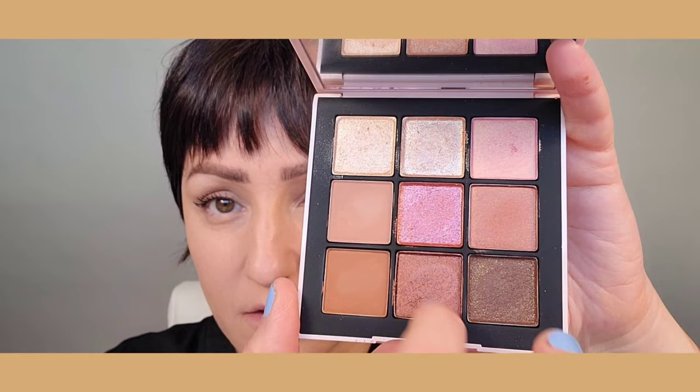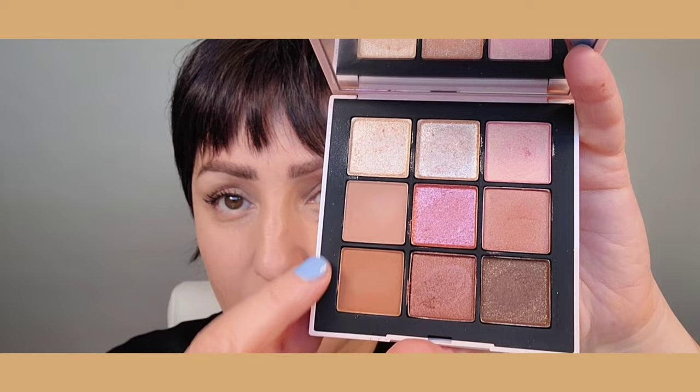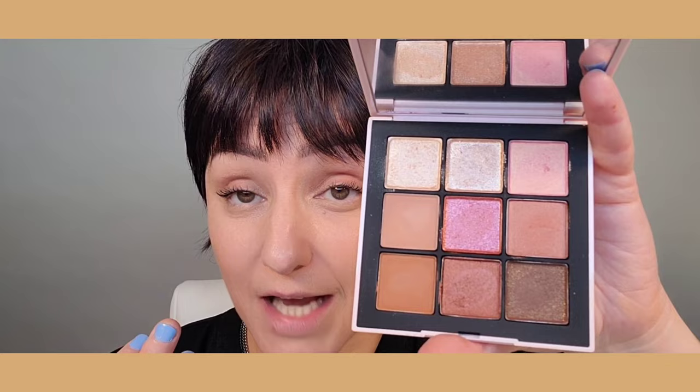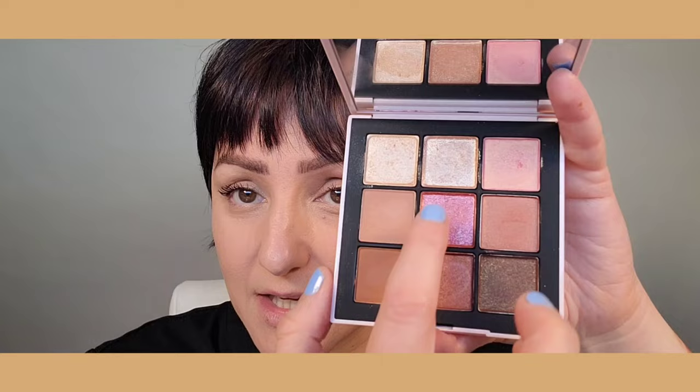I want to give you guys a roadmap on how I see this palette. These four here are the shimmery ones — kind of shimmer, glitter, and sheen. These are the mattes. These to me are the pop colors or highlighters. I'm going to use this one as a blush, and this will be my highlighter for cheeks as well as eyes. These mattes will be what I use to carve some shape, ground the colors, and these will be the transition colors from dark to medium to light.